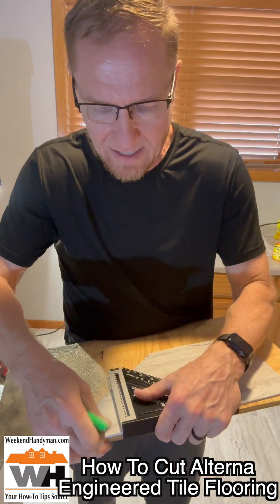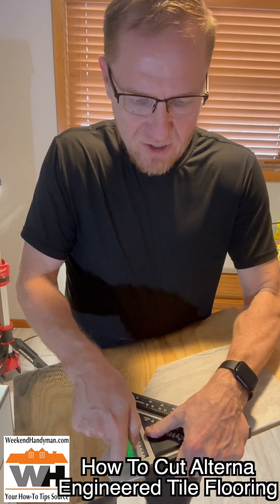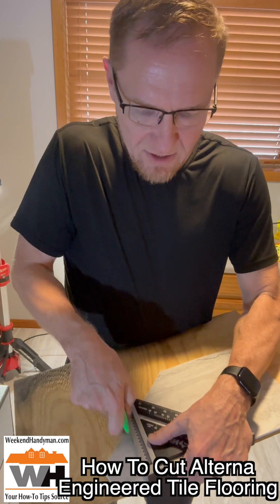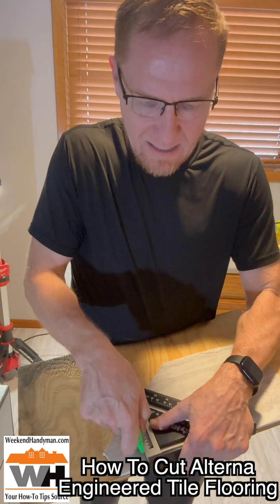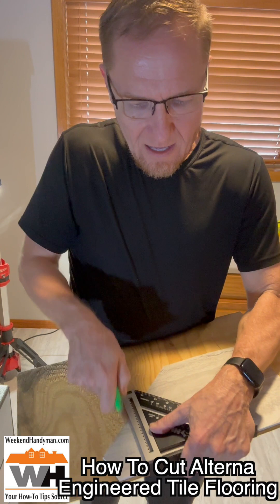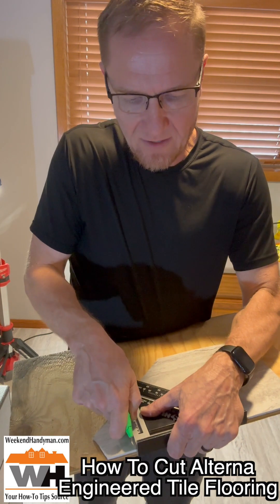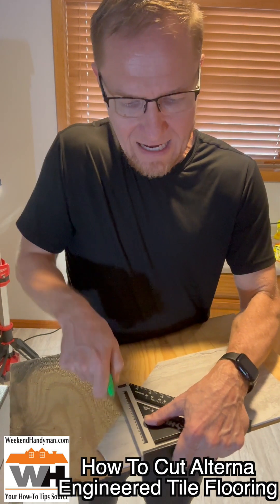I've got to get this over to the edge so I can hold it better. If I would just start lightly scoring with my knife, just sliding the blade along the edge of the straight edge — not putting virtually any pressure on it, just a tiny bit of pressure — after about 10 or 12 passes I will start to feel the knife kind of like it's hitting gum. The knife is starting to get through the top surface.